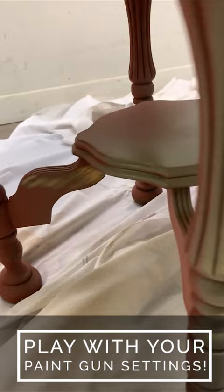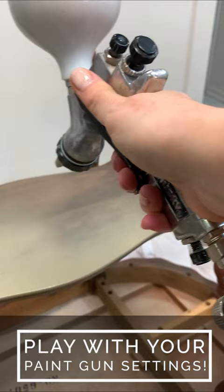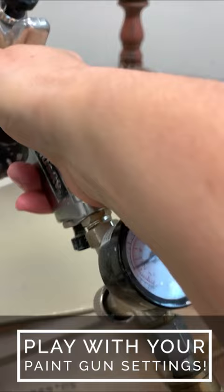If you have a spray gun, I would suggest really playing around with your settings and get it to shoot the paint to what feels comfortable for you.